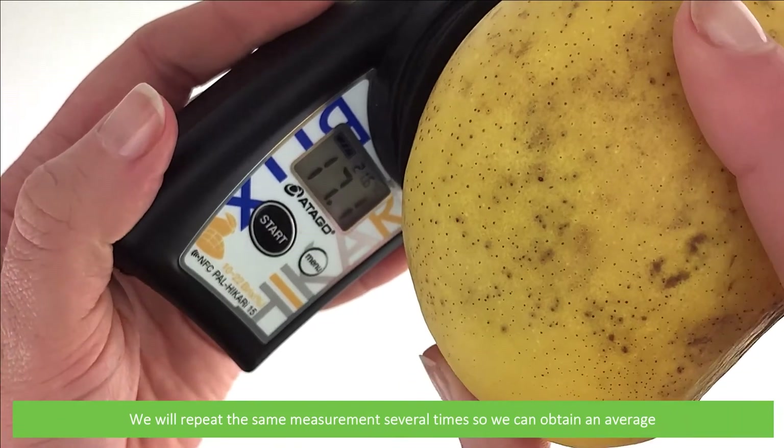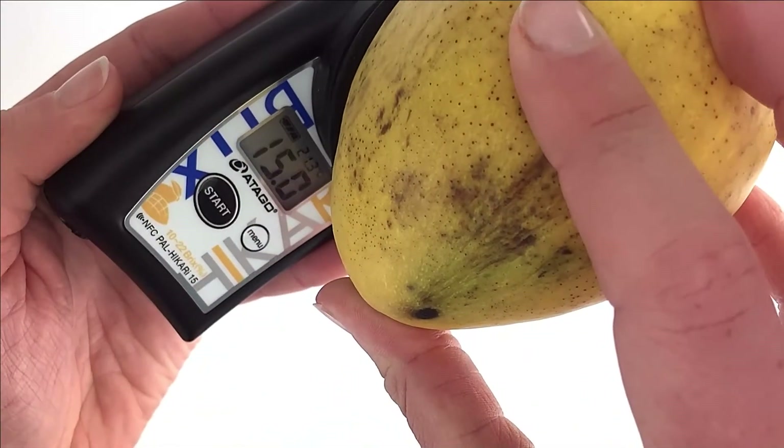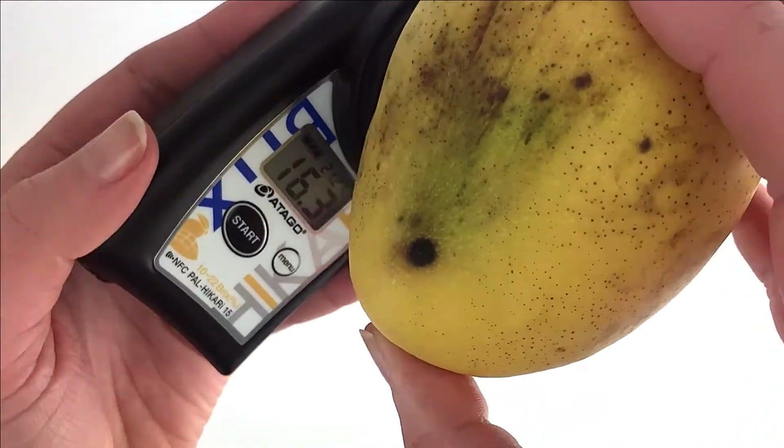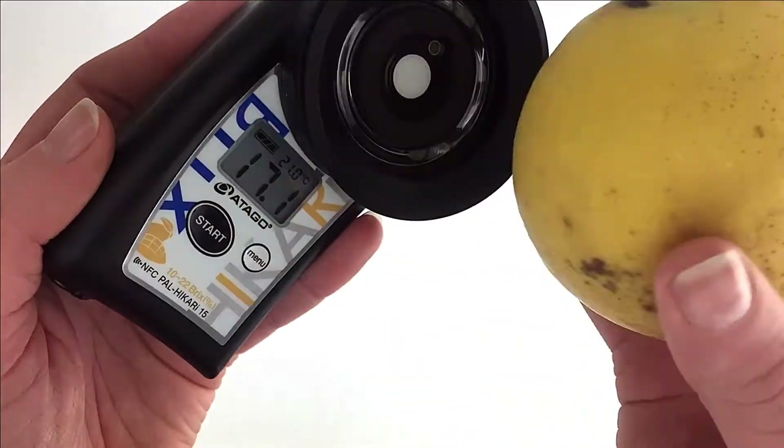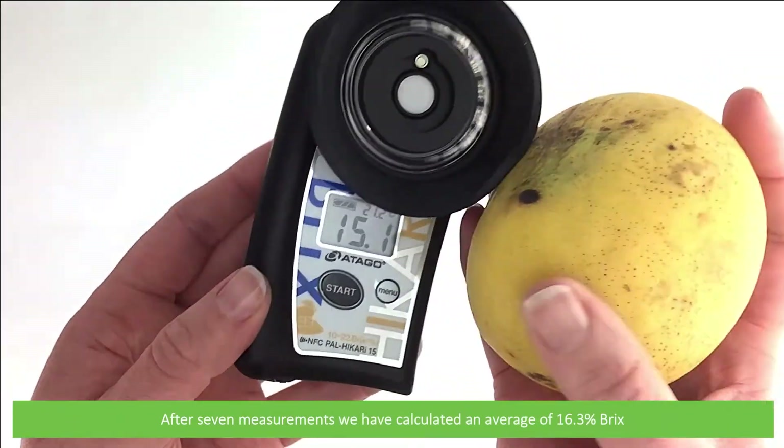We will repeat the same several times so that we can obtain an average. After seven measurements we have calculated an average of 16.3% Brix.